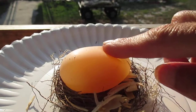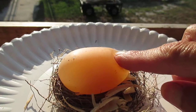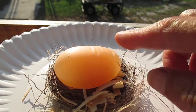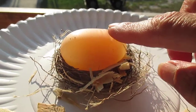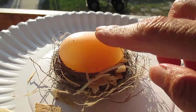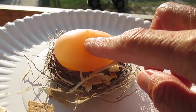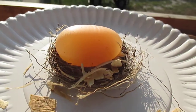Check this out. See? No shell. I am able to push in on this chicken egg, and I think that's pretty awesome. That's just the inside membrane holding that in there. How awesome is that, y'all?